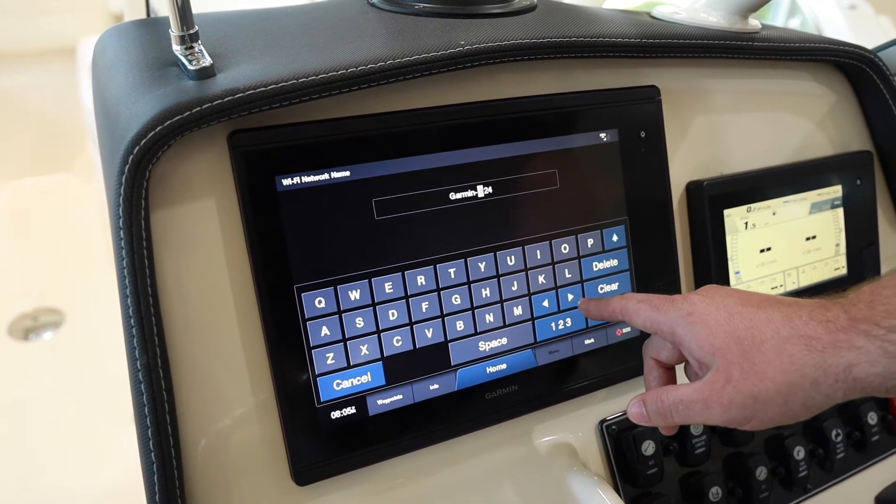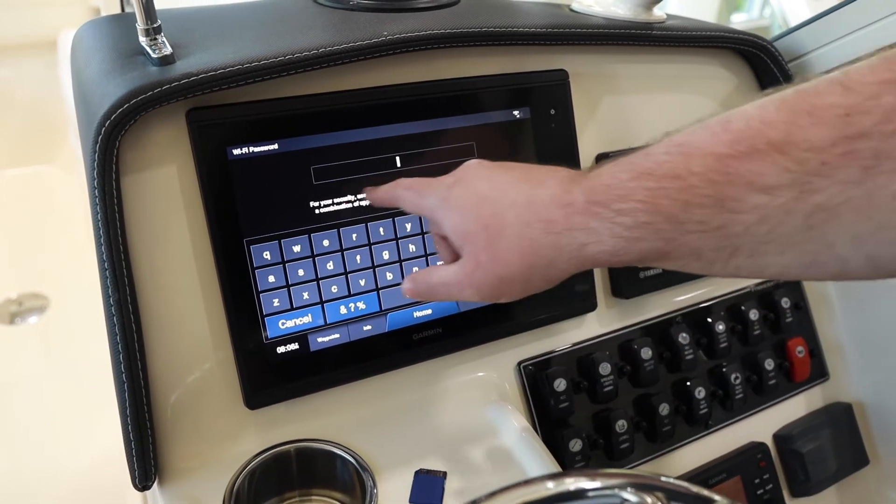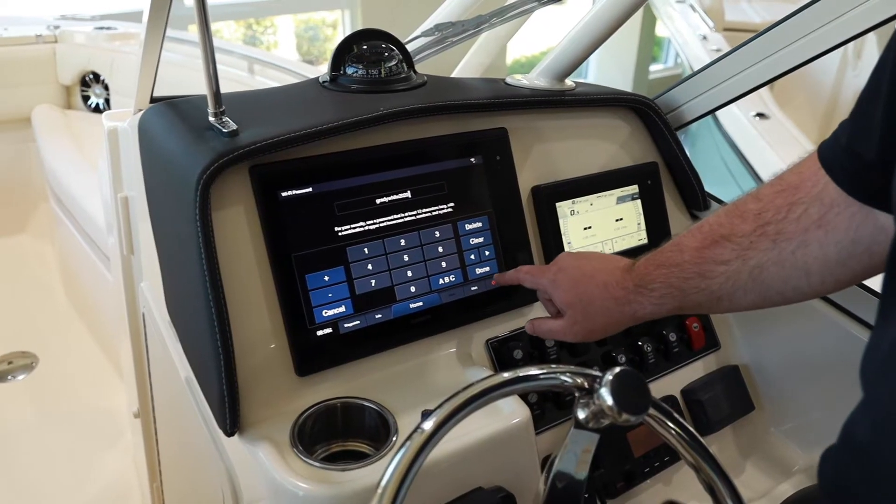I would recommend naming your network just to make it easier for you to find. Now we're going to need to set a password. Garmin wants you to use one that's 12 characters long, so we'll use "GradyWhite2020".